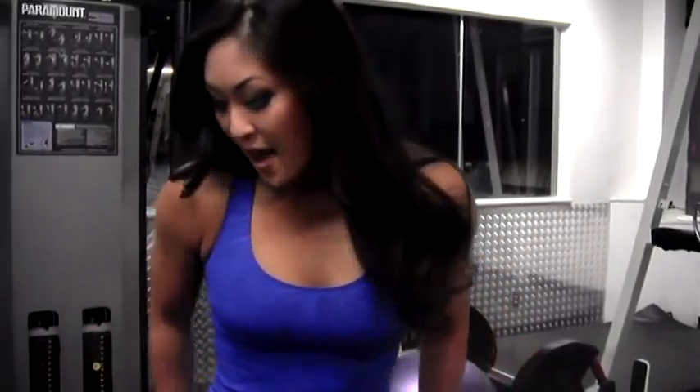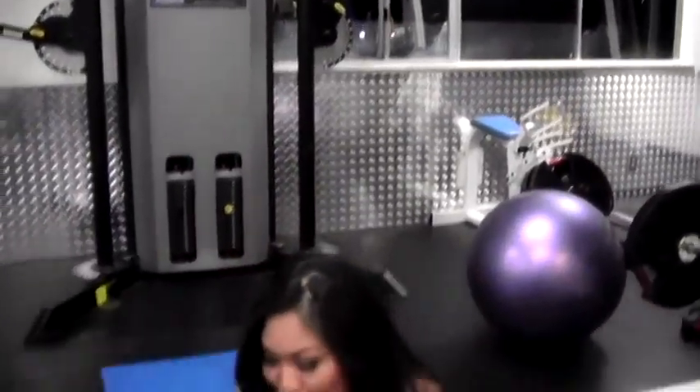Hi guys, my name is Angela Fong and you're watching Knockout Fit. Today's workout is leg lifts — really simple, great for your abs, and also keeps your legs nice and tight.